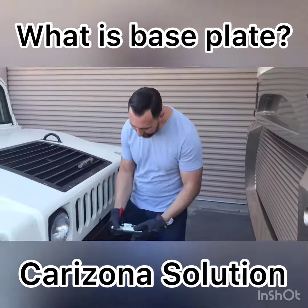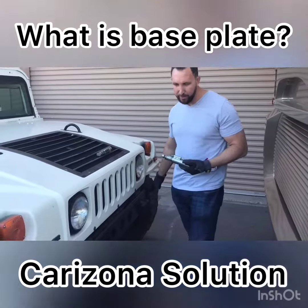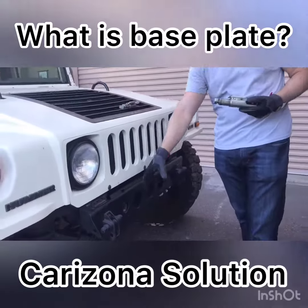Then the inserts go in. And the reason we recommend this system is because, as you see, when you're not towing, the vehicle doesn't look like it's a tow car. Some other brands have a big bar that goes across the front.